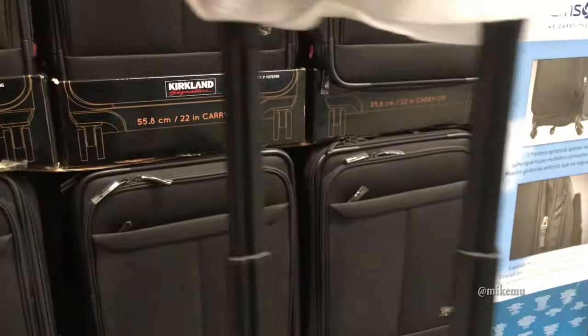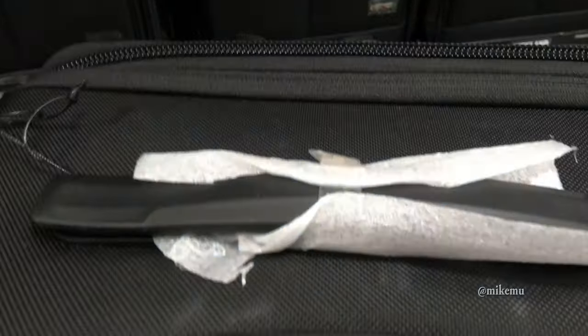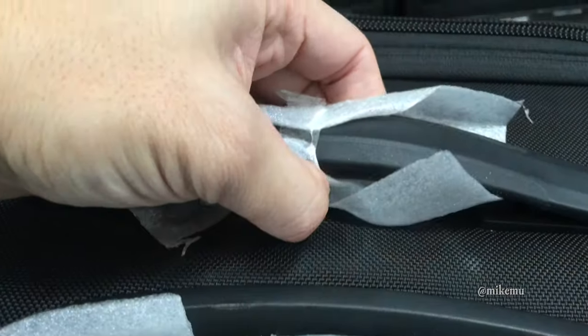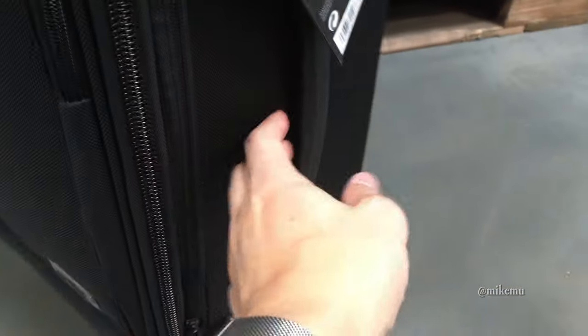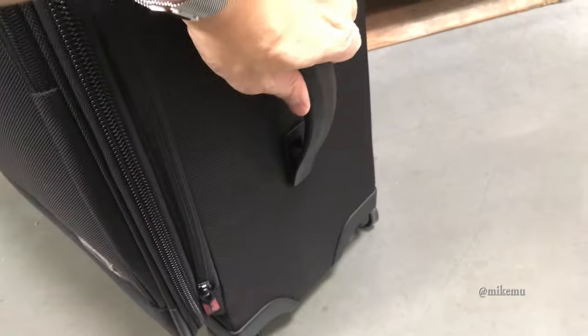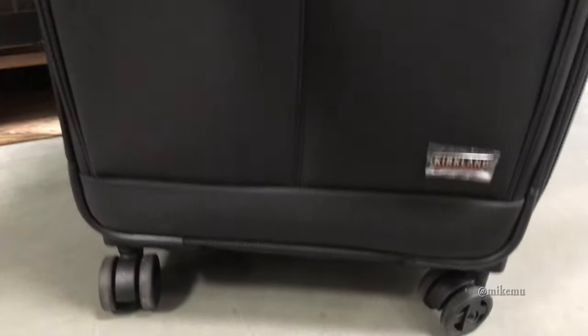It's got that hiding luggage tag that's easy to zip in and out and preserves your privacy. The handle's not bad — nothing super remarkable about it, however it is pretty sturdy. And the rest of the design of the top side, I like the handle that kind of gives a little bit, and it has a nice grip actually. My hands aren't really that small, so I really like that they slide in there pretty well.